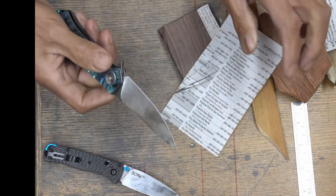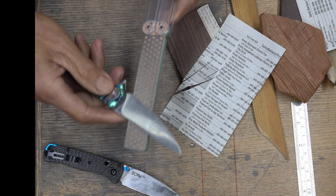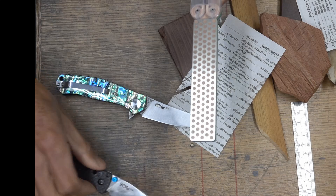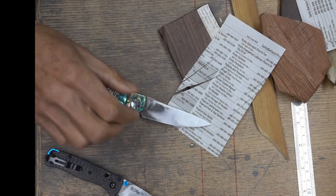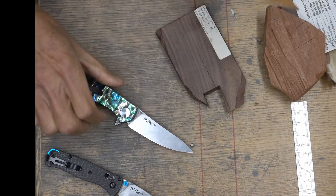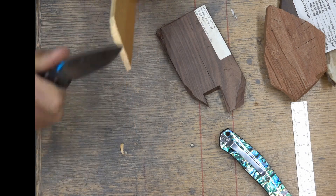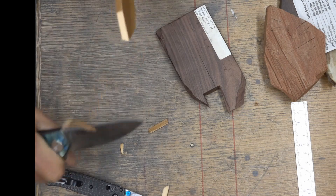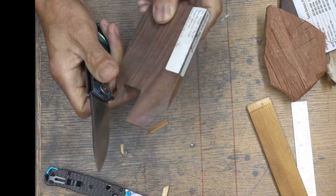I free-handed this one, and after that there could be a little wire edge here and there. This is how I remove the initial wire edge — using this very soft wood.